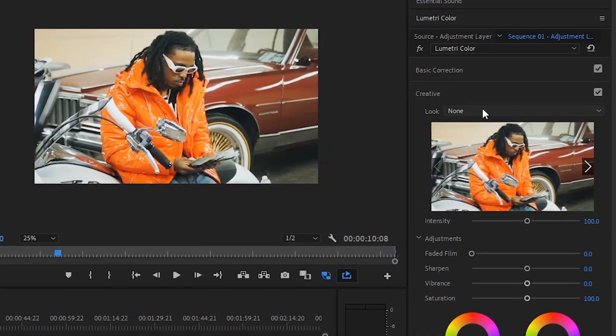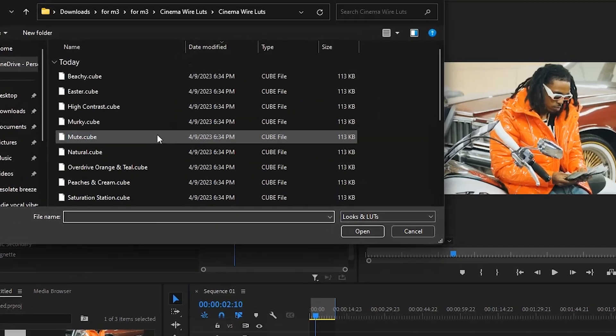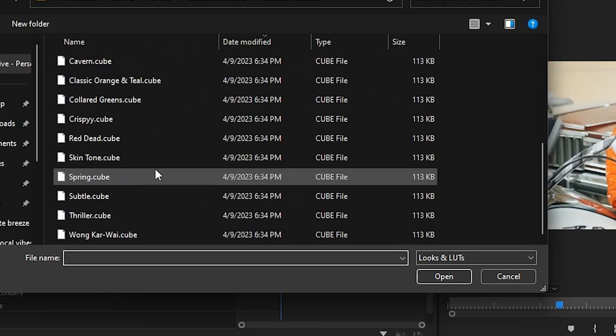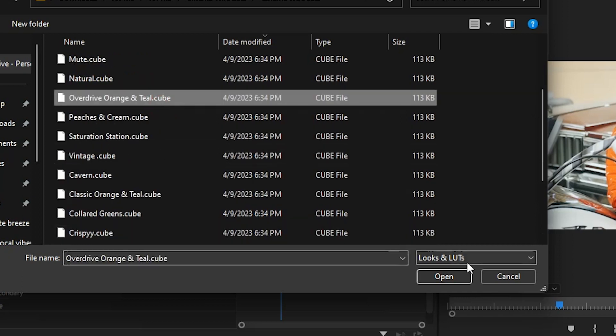First things first, we're going to go over to the Creative tab. You can see that we have some clips in our timeline. I'm just on the adjustment layer and we're going to go to where this LUT is. I'm going to select one that I think will be really cool — I'm going with the Overdrive Orange and Teal.